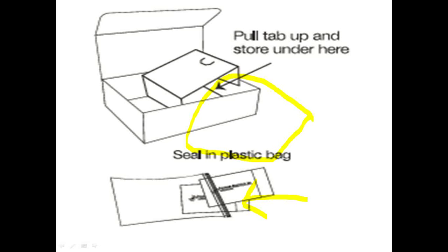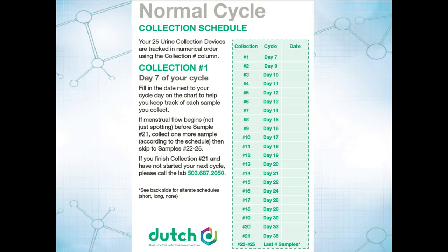You'll want to keep those either somewhere separate, or you can just put them under that tab that pulls up in the box — just discreetly store them in there. Collect those each morning, first thing. If you wake up at 2 a.m. and you want to collect, that's fine.